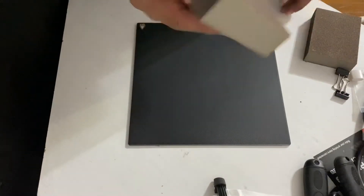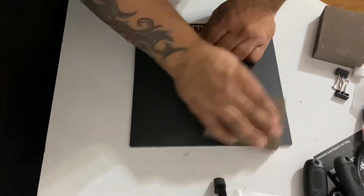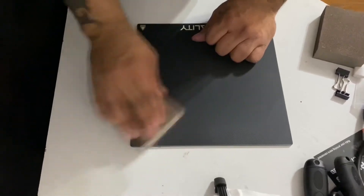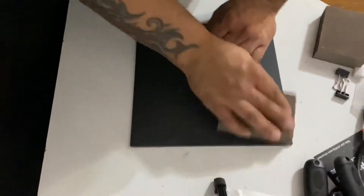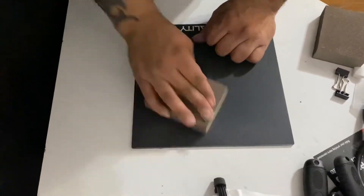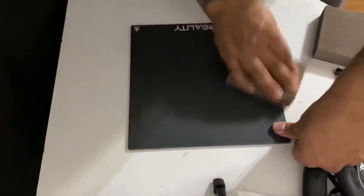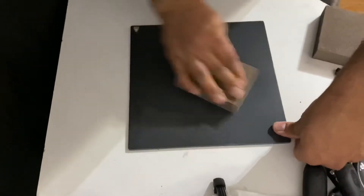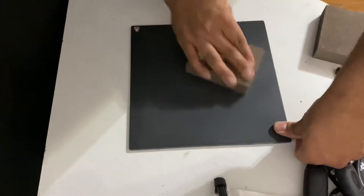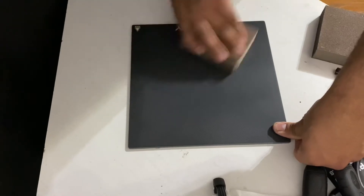I'll give it a good sanding all the way around. Right now I'm using the rougher edge of the fine sponge.